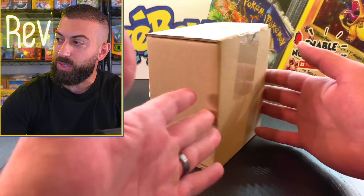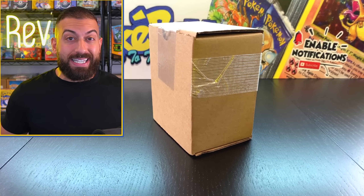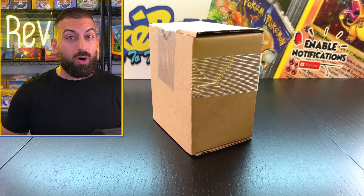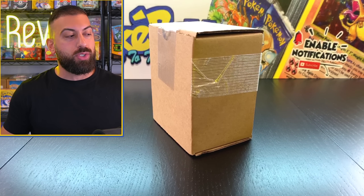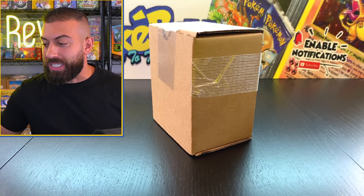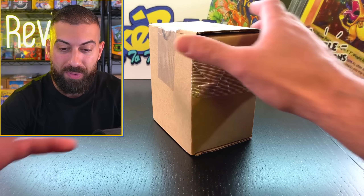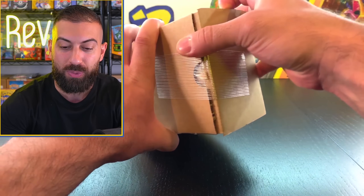Welcome back to the PokéCave. Today we have a PSA cards return that has literally been sitting around for over one year. I sent these cards out over one year ago and I'm finally getting them back today. So let's see the grades that we got. They come in these little boxes - I have four of them here, none of them are marked. I know there's some old school stuff in these, pretty much all vintage cards. I know there's at least a couple of Charizards, so it's going to be a ton of fun. We haven't done a PSA cards return in like six to eight months because we just never get returns back anymore - it just takes so long.